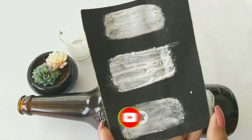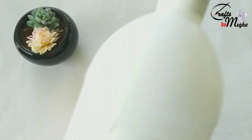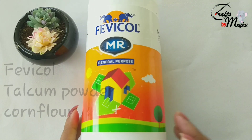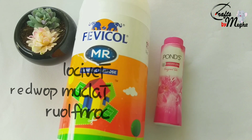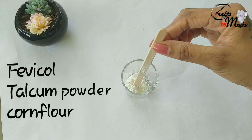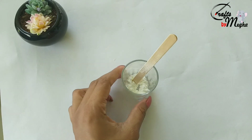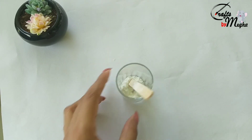Share the video and hit the notification bell. I am going to show you a powder — cornflour. I will add the powder a little bit at a time.